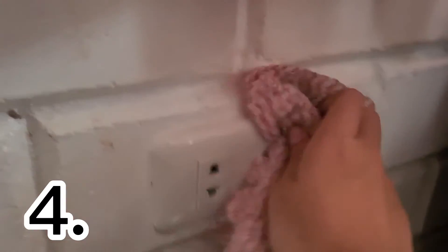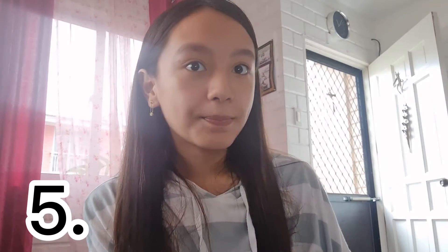Always clean your outlet. Replace or repair damaged electrical cords to keep your home safe.